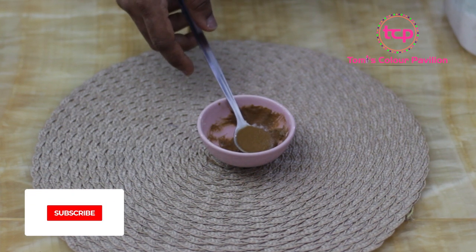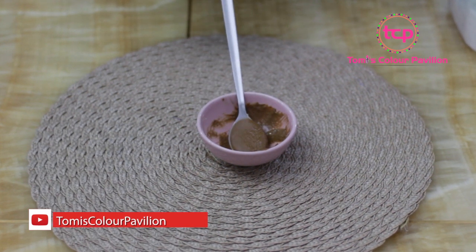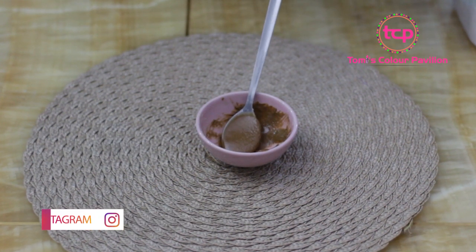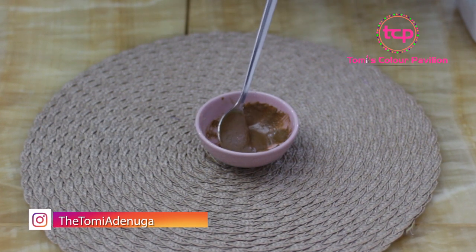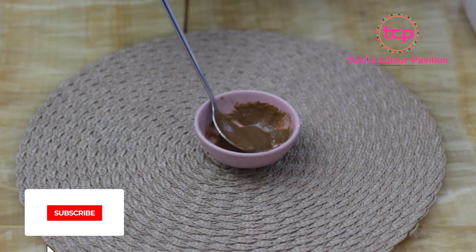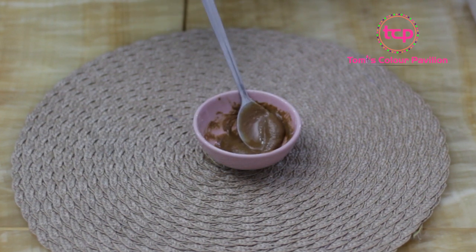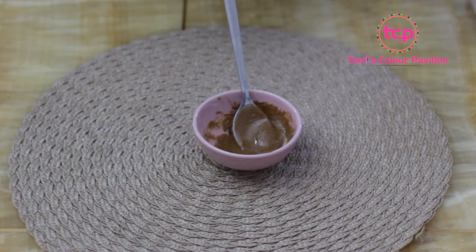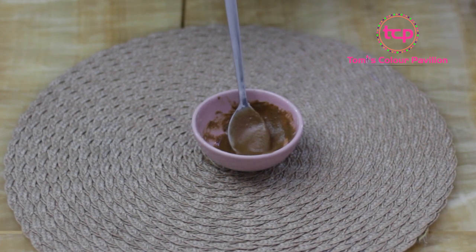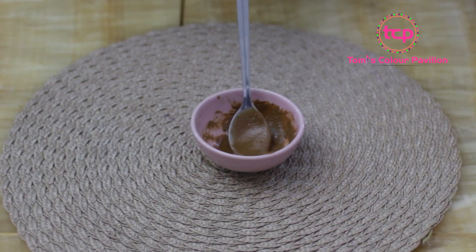Brush your teeth normally with this paste as you would in the morning. Brush all the corners of your mouth, your tongue, your gums — gently, not too vigorously. It's not about how vigorously you brush; it's about applying the right pressure to the right places and using the right toothbrush. Your toothbrush should not be too hard so you don't cause injuries to your gums. When you're done using the garlic, salt, and coconut oil paste, go ahead and brush with your regular toothpaste — whether it's Crest, Colgate, or any toothpaste of your choice. Brush in the morning and in the evening for the best results.